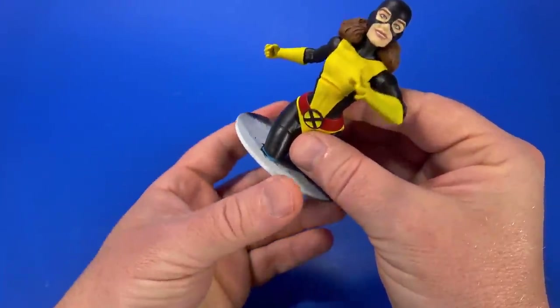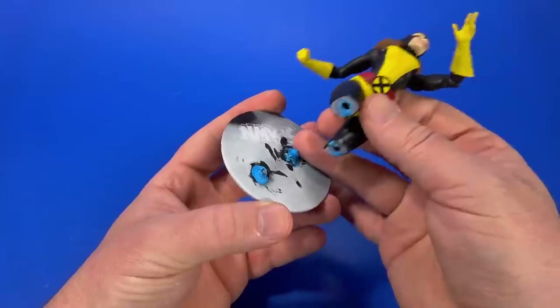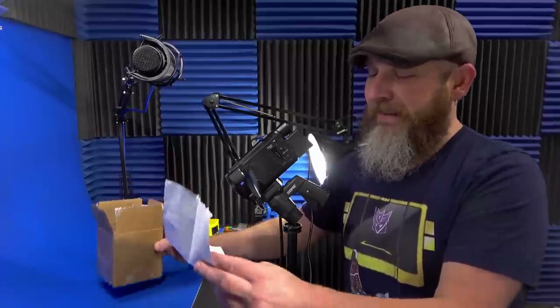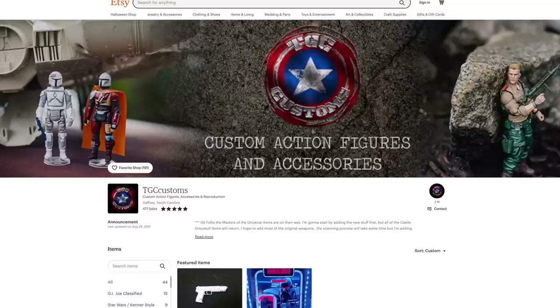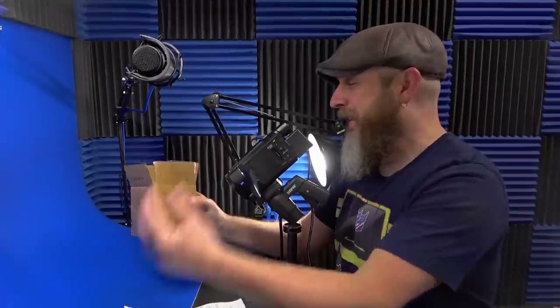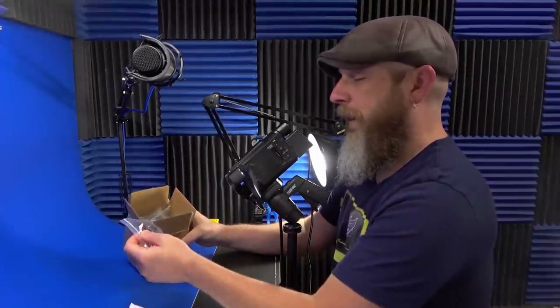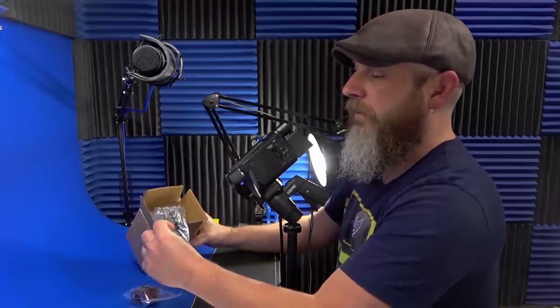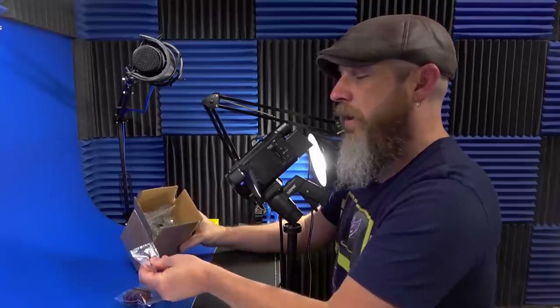Coming back around to something I actually missed last Play Day — TGC Customs on Etsy, and TGC underscore underscore Customs on Instagram. Somehow this box got stuck in a different pile and I missed it. We're going to look at his 3D printed gear for G.I. Joe — backpacks, weapons — let's see what all he has in here.